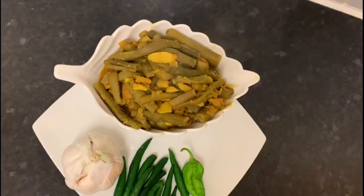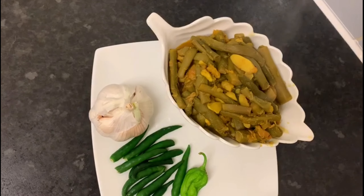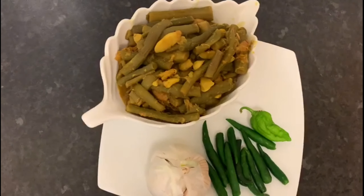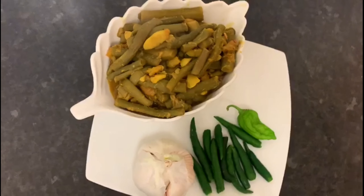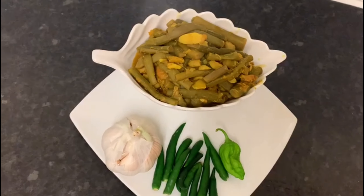This recipe is very good. Please like, comment, and subscribe if you enjoy it. Please feel free to support the recipe.